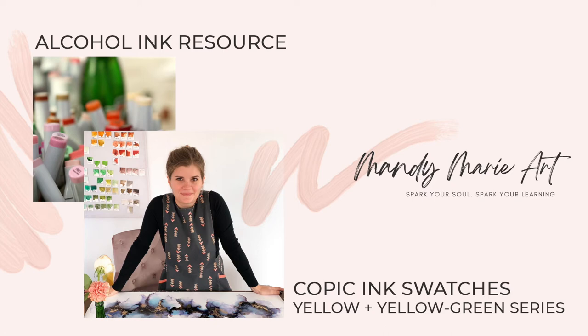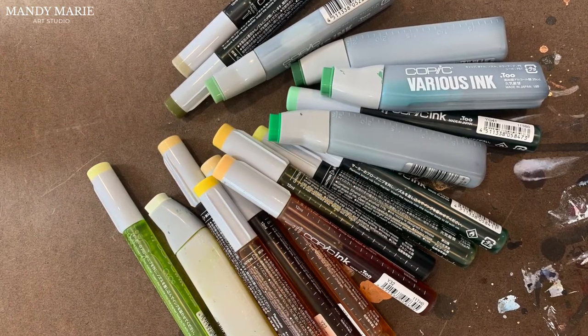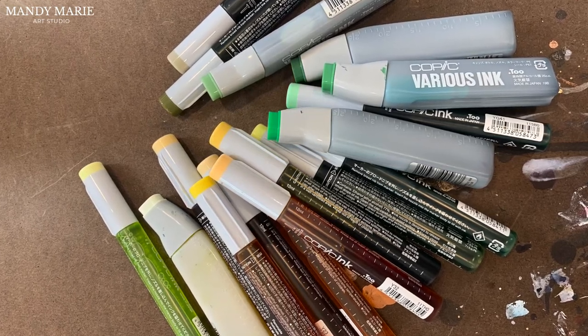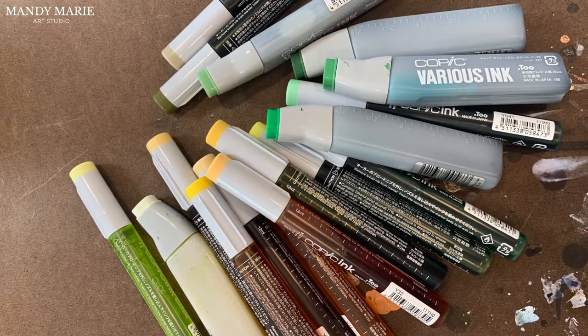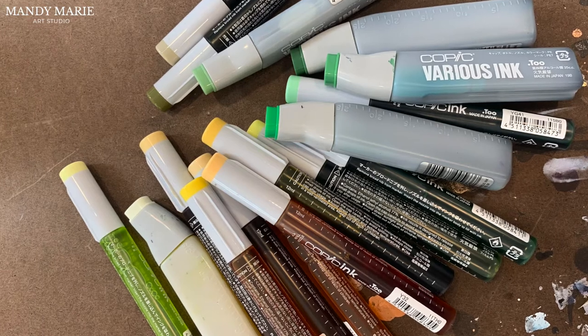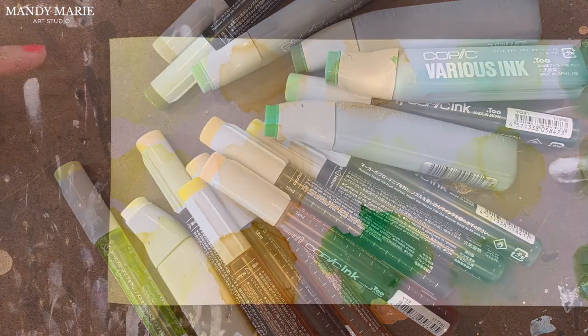Hey there, it's Mandy from Mandy Marie Art. It's time for another Copic ink refill swatch video. In this video, I'm going to swatch my collection of yellow and yellow-green inks from Copic. I don't use a lot of yellow or yellow-green colors in my work, so I'm combining both color series into one video. I'll start with the yellows and then move into the greens. So let's dig in.